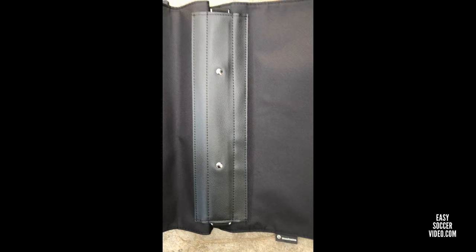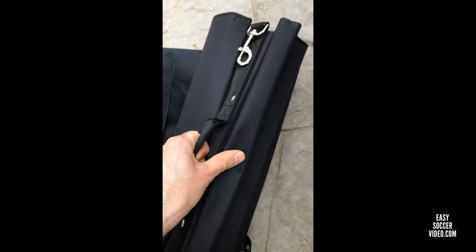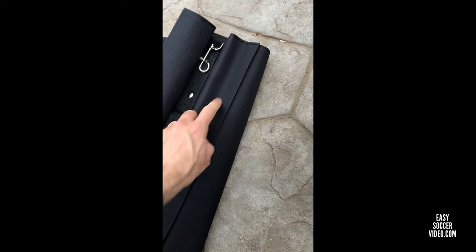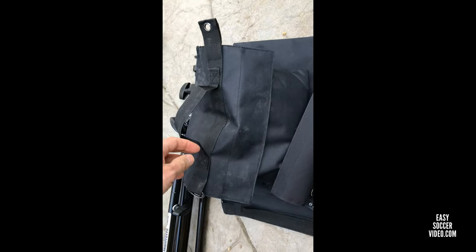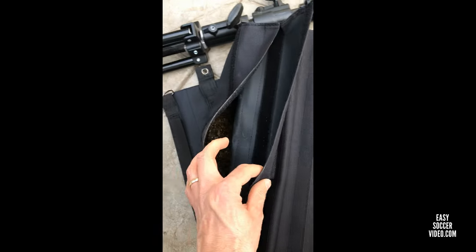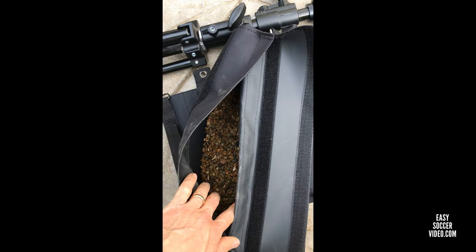The Manfrotto sandbag that comes with the taller tripod actually doesn't have a zipper — it has velcro. As opposed to a zipper on the side bags, it has a double velcro system: one velcro to seal and another velcro flap over it. It also has a lined interior. We're filling it up with the pea gravel as well.